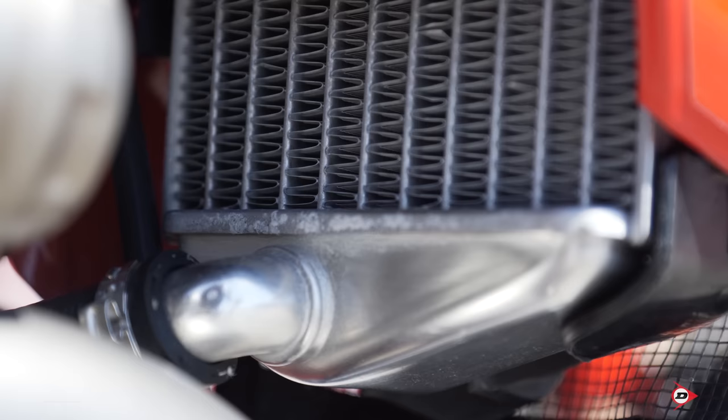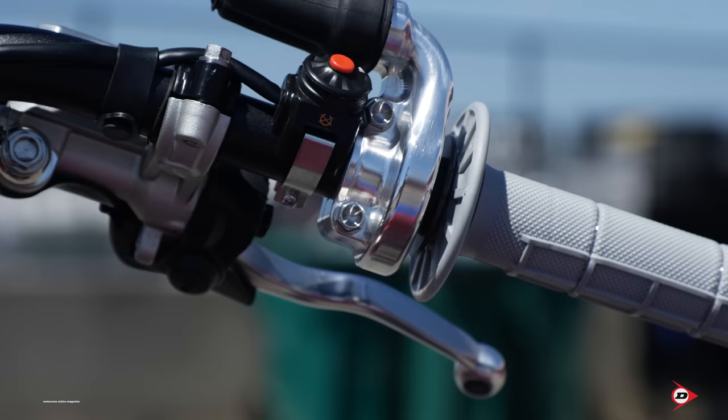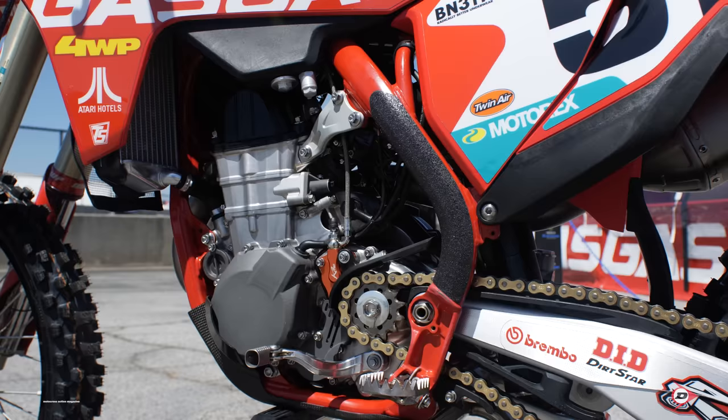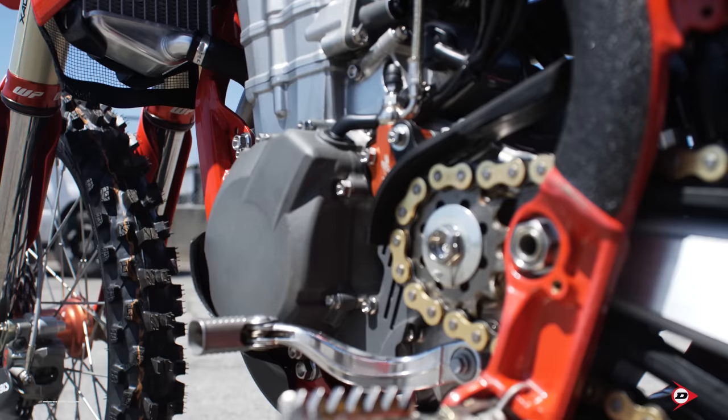We like to run a little oversized radiators, just to try to keep the bike cool — he likes to get after it. Our throttle tubes are just standard throttle tubes, no mount switches or start switches or anything like that. We try to keep it as clean and simple as possible.